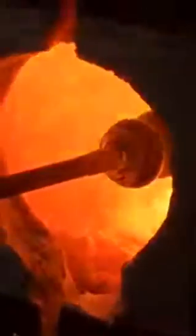Here we go into what's called the glory hole — a very interesting process. Lori right now is creating a vase.